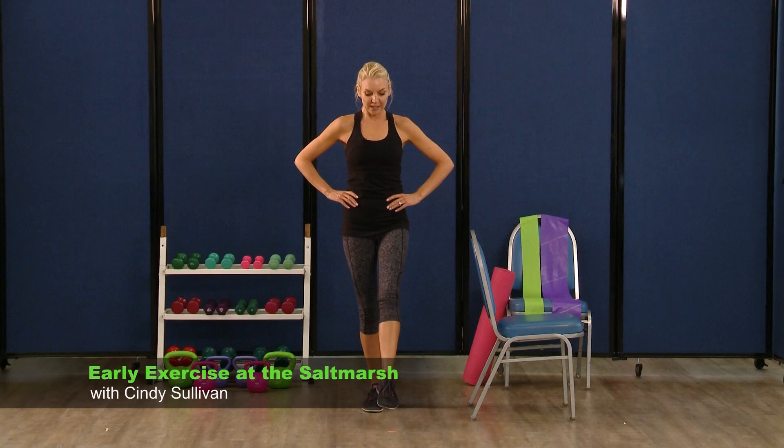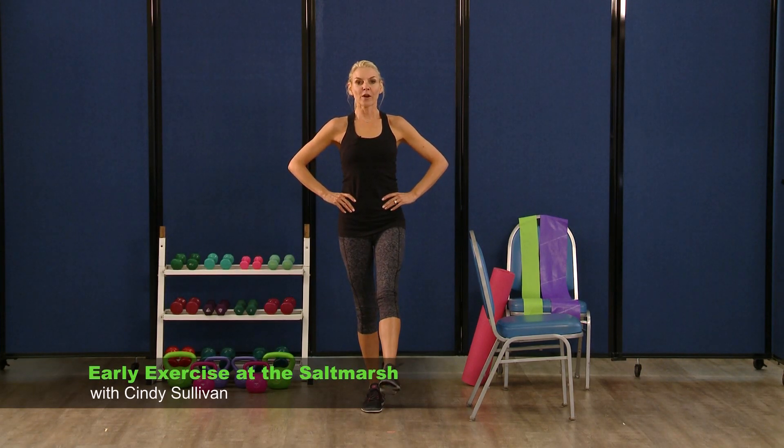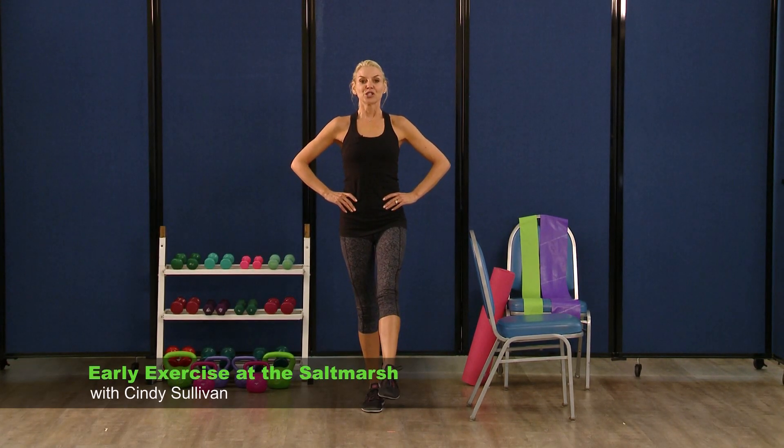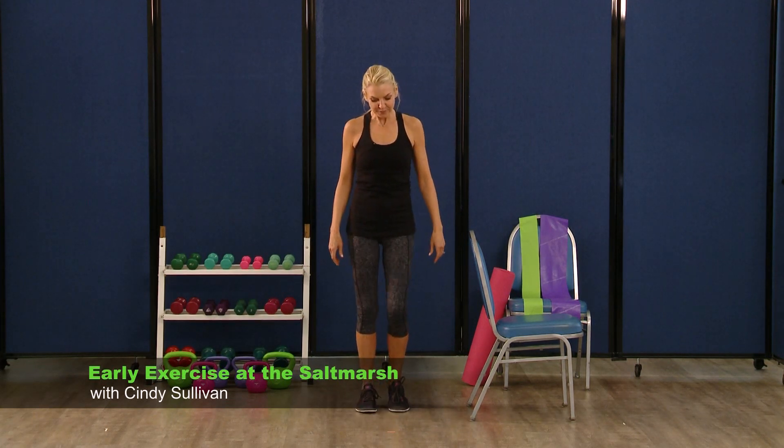Working on that stability leg as well. We're going to lift and lower on the other side — point and flex, point and flex, point, flex. Four more — four, three, two, and one. Just shake out those ankles again.